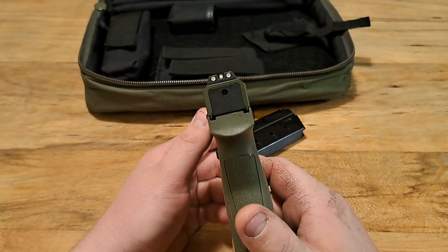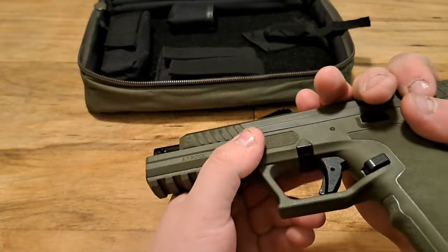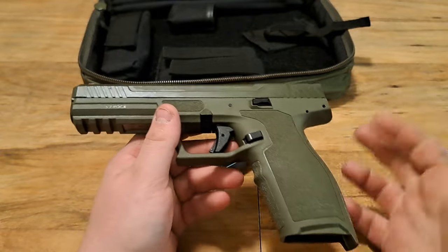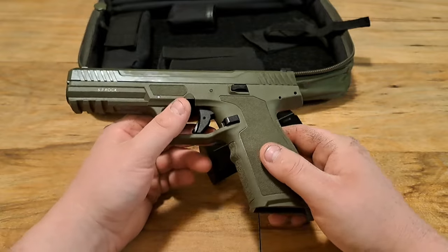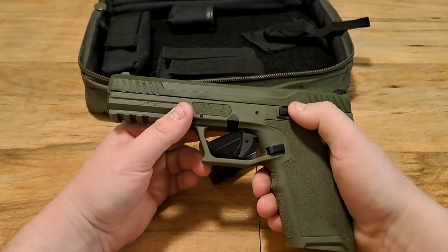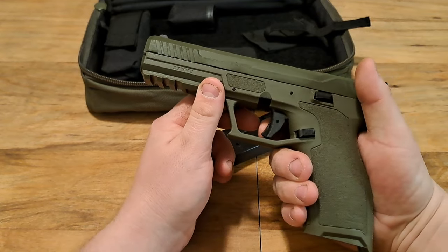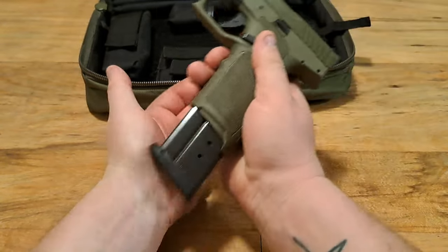It has three-dot sights, which are very good. The slide serrations are great, and it does have a fluted barrel. This is the non-threaded model, which is reflected in the price — that's fine. There's a standard Picatinny rail up front. It does not have an external safety; the only safety is the trigger tab — if you're not pressing in that little tab, it's not going to fire.